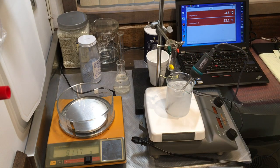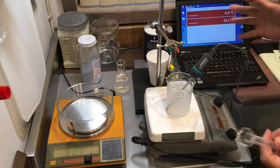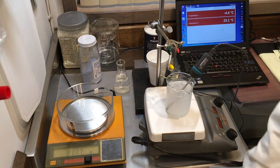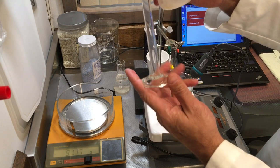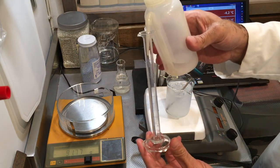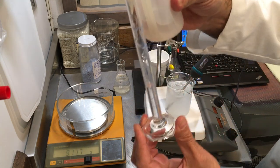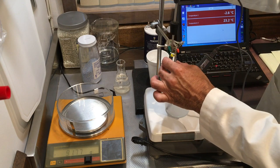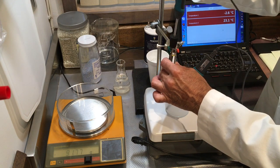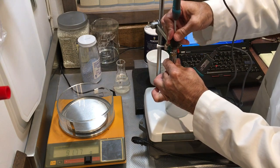For my first experiment, I'm going to freeze some pure water so you can see the freezing point of the solvent. We expect this to be around zero degrees Celsius. I'm going to measure out 8 milliliters of solution in this graduated cylinder, and then put my temperature probe — connected to the computer — inside.